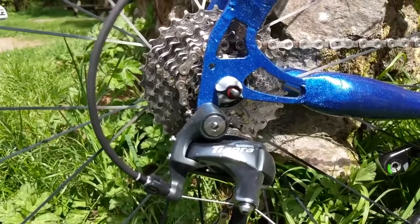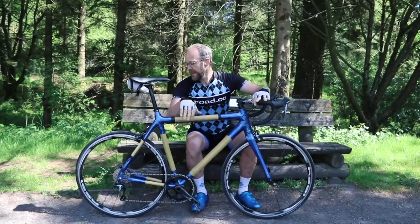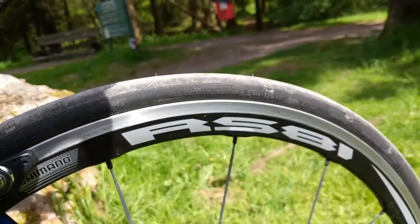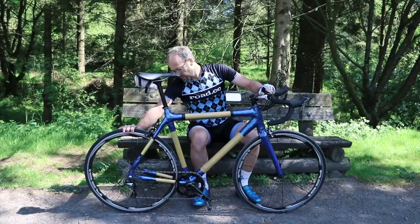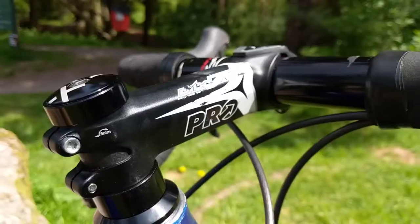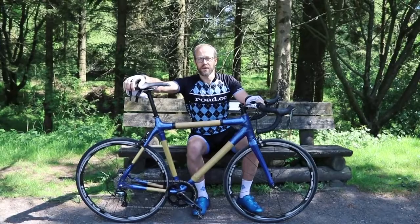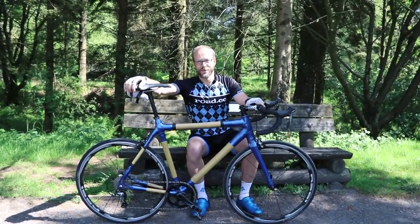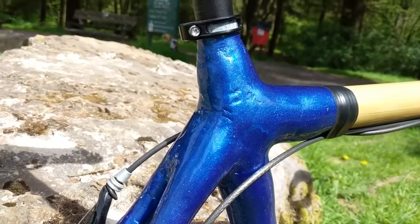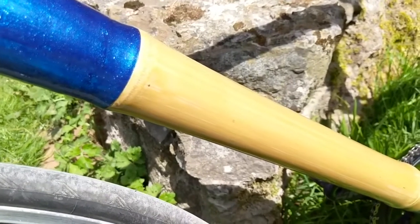The groupset is Tiagra — new Tiagra 4700 10-speed all the way through. Then we've got some old Tiagra RS81 wheels that I had knocking around in the shed. Like I said, there's not a lot of room for a tyre at the back, so I've got a Rubino 23mm on the back and then a Continental Ultrasport 25 on the front. An old Pro stem that was knocking around, some old Zipp bars and saddle and seatpost off a Genesis that's in the office waiting to be tested — but it can't be now because it hasn't got a saddle and seatpost. And then a Kinesis Athena seatclamp. Just waiting for a long-drop brake — going to get one of those from Dia-Compe and we're good to go.